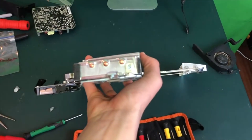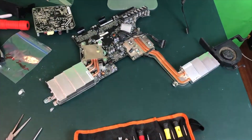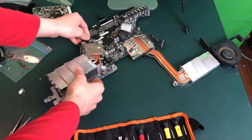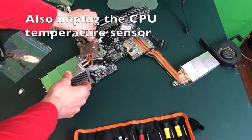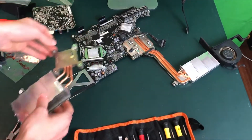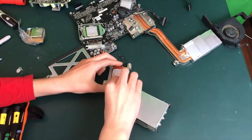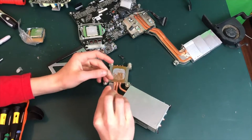Now we've got to unscrew the screw on the heatsink. You should notice a CPU sensor on top of the heatsink — make sure to unplug that from the motherboard and then you can remove the heatsink from the CPU entirely. Now we see that the bottom of the heatsink is covered in old thermal paste. Make sure to remove that using a scrape tool in your toolkit.